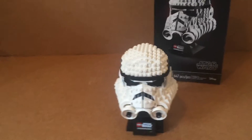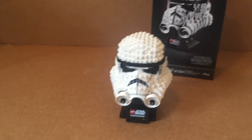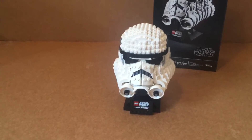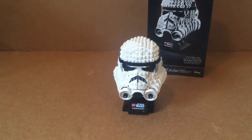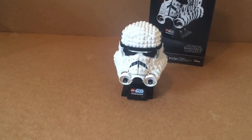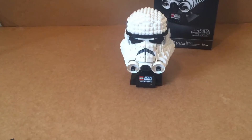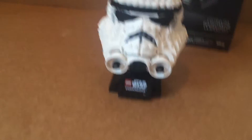This is going to look awesome on my shelf, guys. This is a perfect set to get right now. If you get it on Best Buy, they still have it — it's the only one that's not sold out, unlike on the Lego website where all the others are gone. My favorite one I really want to get now is the TIE Fighter helmet, and then probably Boba Fett — just get all of them.